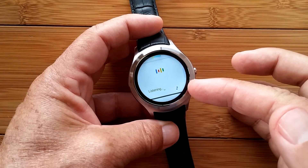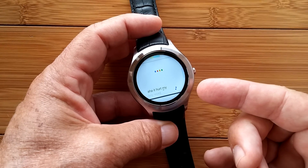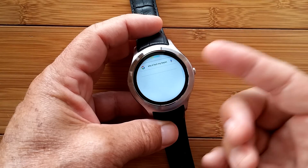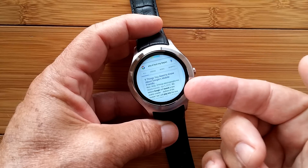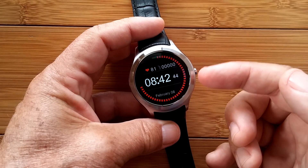It heard my keyword and launched into Google Play — the Google Voice Recognition. Now it's going to try to search and do all that kind of stuff. That's one of the things you've got to be careful with if you have OK Google turned on all the time.